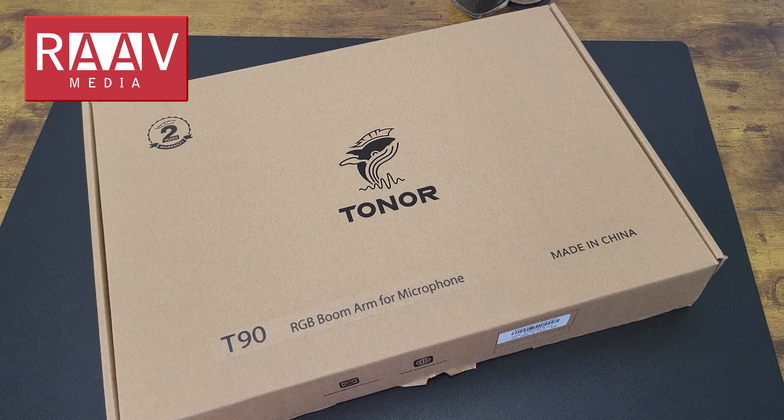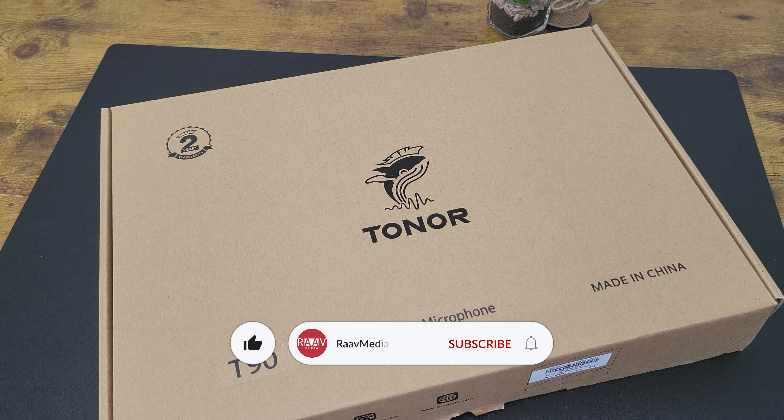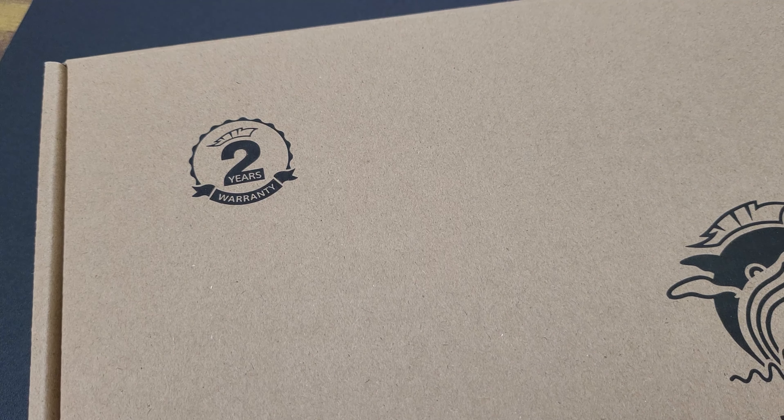Hi guys, welcome to my channel. So everything looks cool with LED light, so why not add that into the microphone boom arm as well? This is the Tonar T90 RGB microphone boom arm.